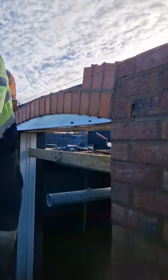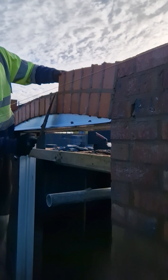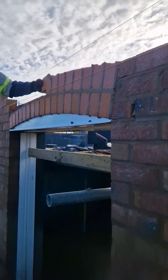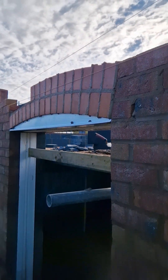Then spread a bed over the top of those halves you've just laid and lay your next course of halves. I'm lifting the line so that you can lay your bricks in line with it.